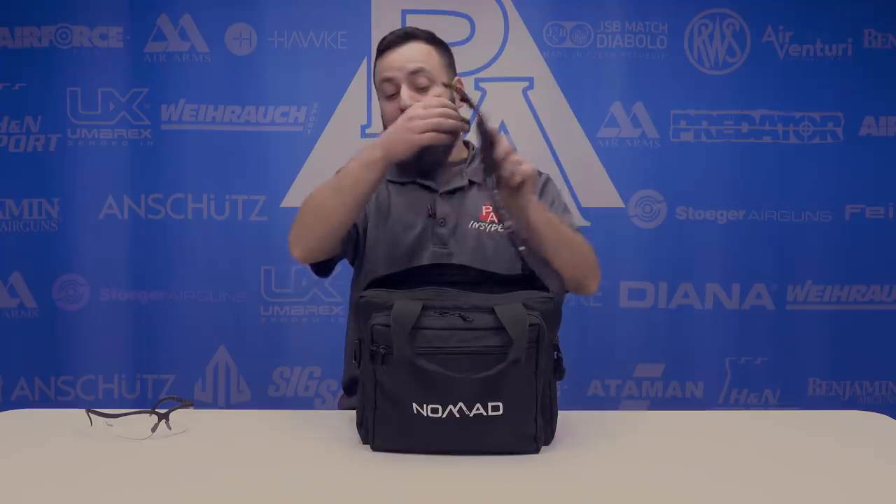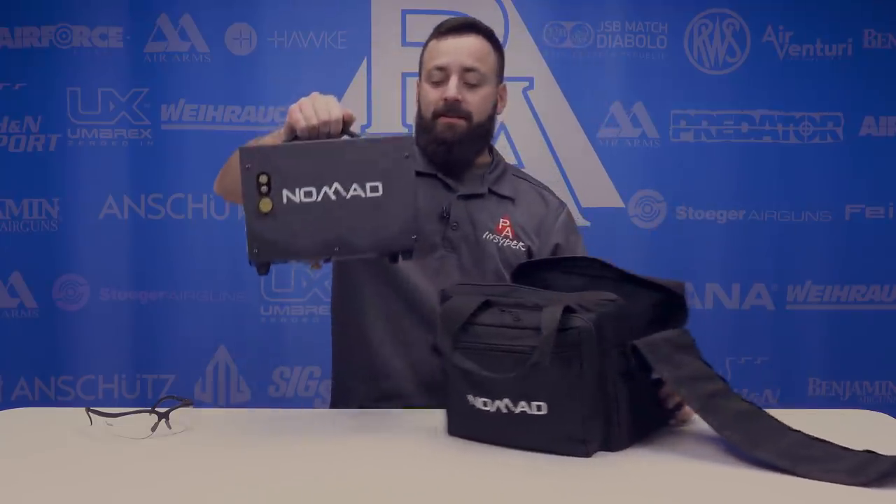Welcome to the Pyramid Insider. I'm Tyler Patner. Today we're going to be taking a look at a brand new air compressor from Air Venturi, the Nomad 2.